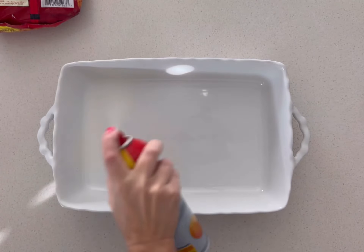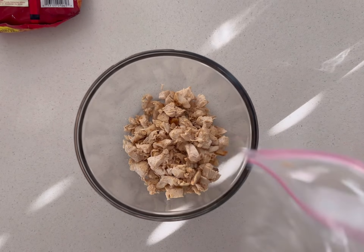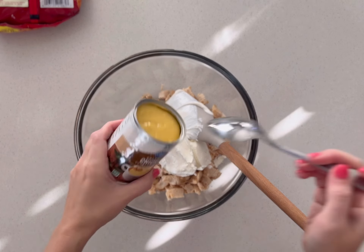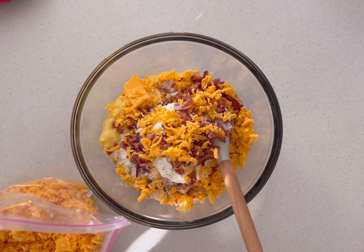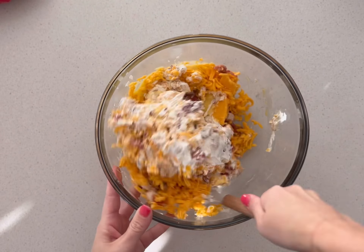This chicken tater tot casserole is so easy to make for dinner, or it could be a really hearty side dish for a potluck or anything that you want. It starts by using some cooked chicken, sour cream, cream of chicken soup, ranch seasoning packet, cooked bacon, and shredded cheddar cheese.